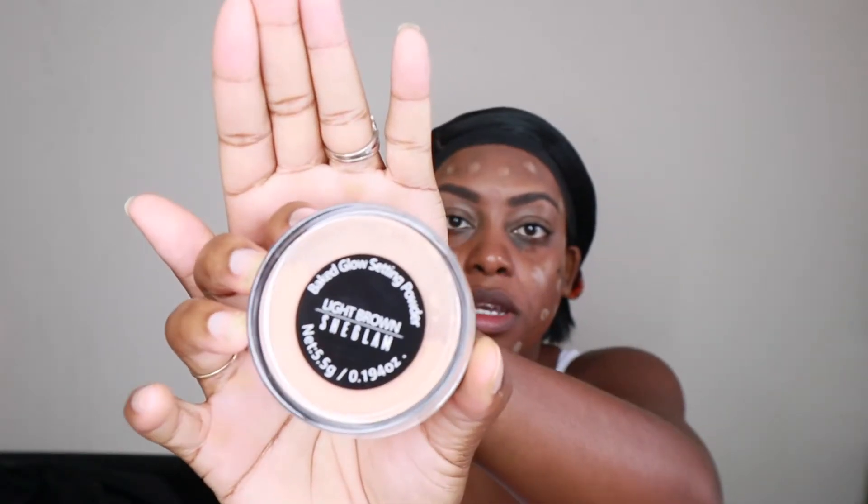The other thing I have is the Bake Glow Setting Powder, and this is the light brown shade. This is what it looks like. Nice packaging — really, for not being a high-end brand. It comes with a little powder and brush. I'll be using that after. But let's get into the She Glam foundation.